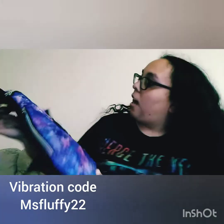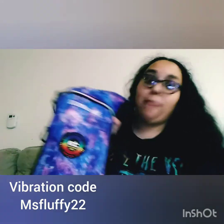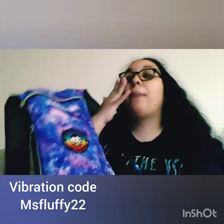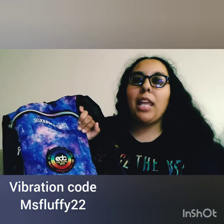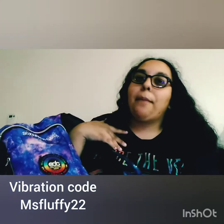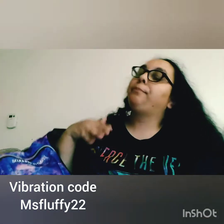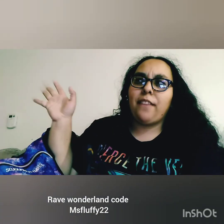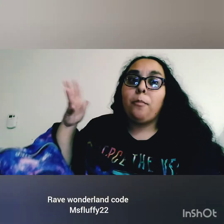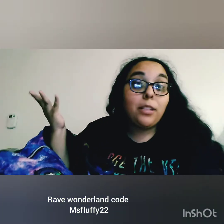So this is a Soldier hydration pack — I believe I'm pronouncing that right, if not, I'm sorry — and I actually got this from Amazon. But if you guys prefer a bigger name brand like Vibration and so forth, I am an ambassador with them. If you guys want to use my code, it's MissFluffy22, and you guys save like 10% or 15% off the order. So if you prefer Vibration, go ahead, use my code and save some coins.